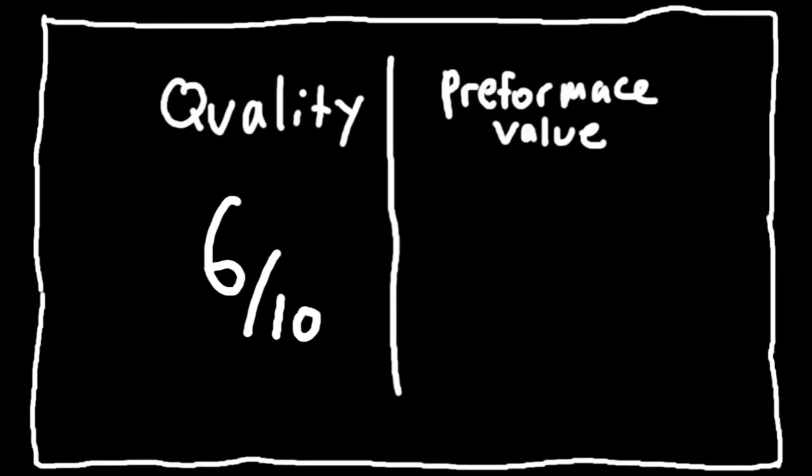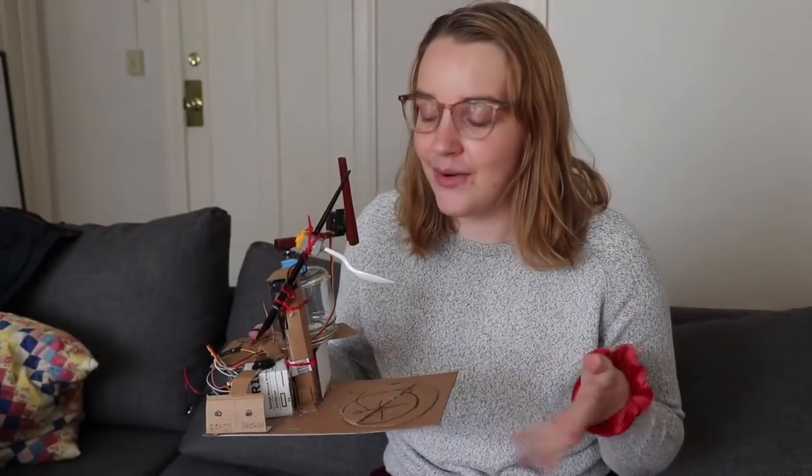How does it taste? I think it needs to be stirred more. What would you rate your tea experience out of 10? Quality, probably a six. Performance value is definitely a nine out of 10, because that's very entertaining to watch. This is like, instead of having a coffee machine, I just have this in my kitchen. Would you like tea? There you go. This is fun to use and make tea with, but it's also a lot more fun if you use it with a friend.